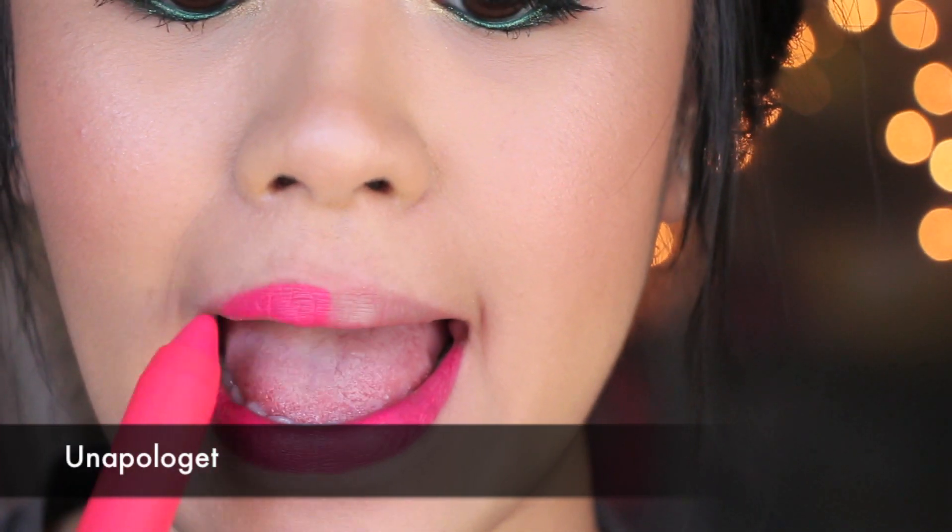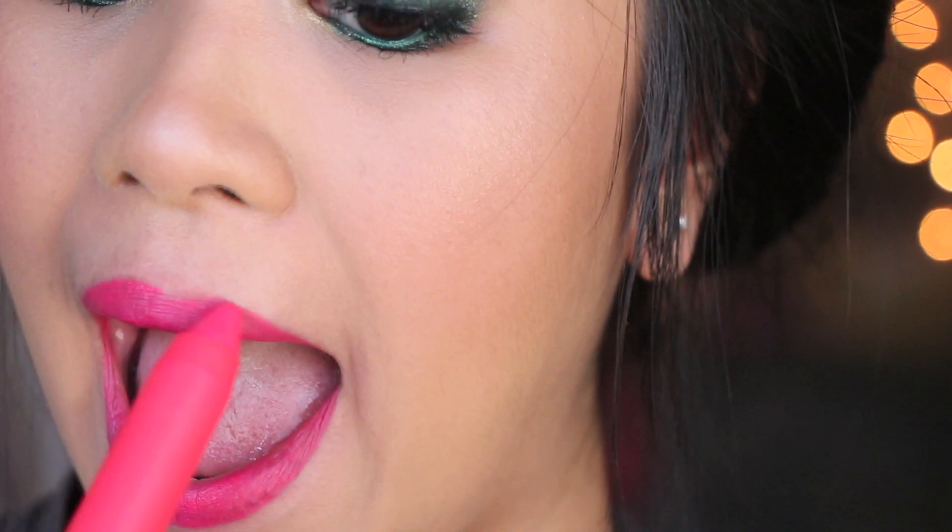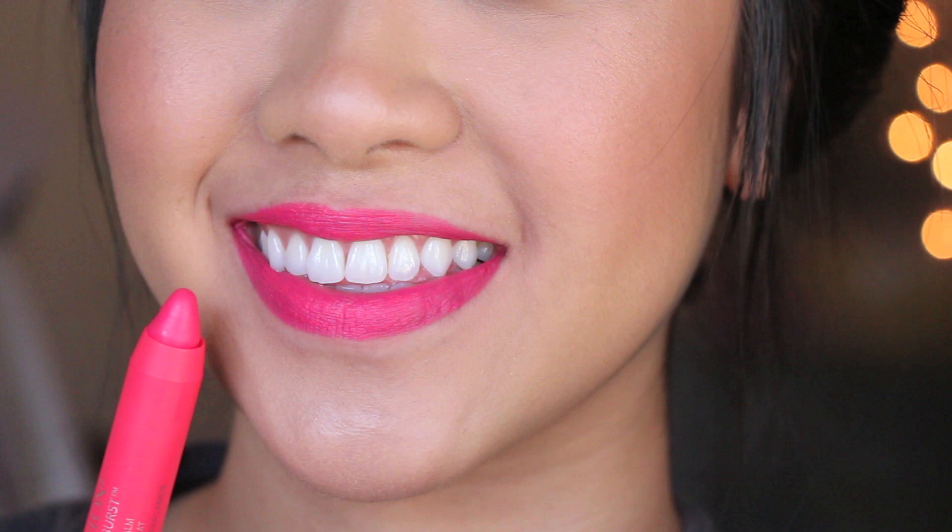Moving on to another one that I think might be very popular — it's this gorgeous almost neon coral color. I thought I was going to love it, but when I wore it on my lips against my warmer skin tone it just kind of looks like Barbie. It doesn't look very flattering to me, but it is a gorgeous color. Keep in mind, these matte colors can also work on your cheeks as a blush, and this color as a blush is gorgeous. A little bit goes a long way on lips, and then a little bit on your cheeks as well. I always love products that you can wear as two products, so definitely check that one out as a blush duo.